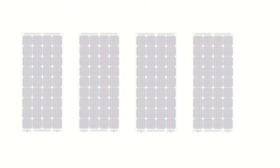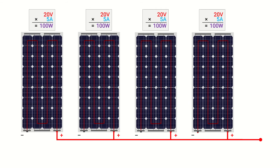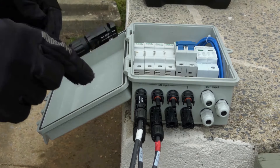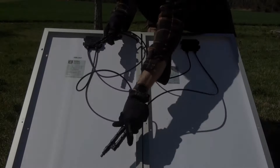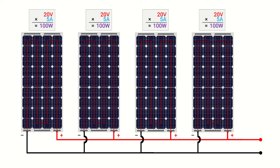Now we'll revisit how the current or amperage adds up across solar panels wired in parallel while the voltage remains the same. In this case we'll consider the same four 100 watt solar panels wired in parallel with all the positive wires connected to each other and all the negative wires connected to each other. We could make these connections using a combiner box with breakers or fuses, or we could use special couplers as long as they're rated to handle the electrical current flowing through the system. Since the electrical current adds up within a parallel configuration, we add 5 amps plus 5 amps plus 5 amps plus 5 amps for a total of 20 amps.